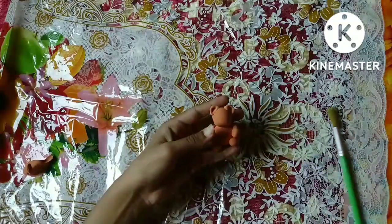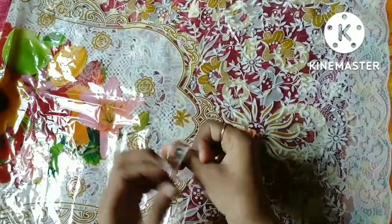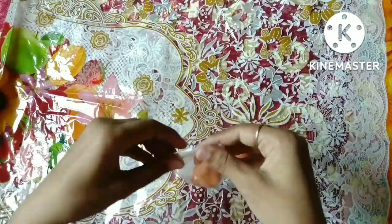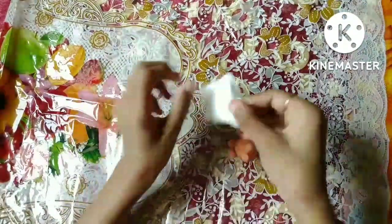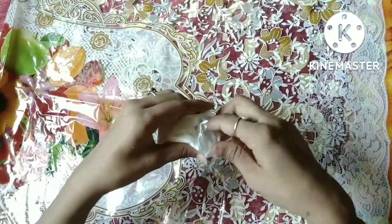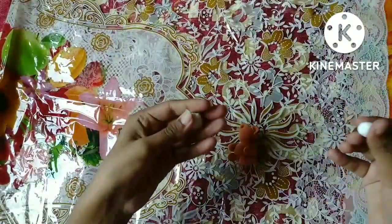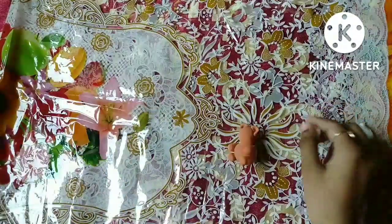If you have seen in my previous video, we will not waste it, so we will save it and pack it. Now we will start with white. See what is made — how does teddy make it? As I have not used black, I will put it — so I have black color.